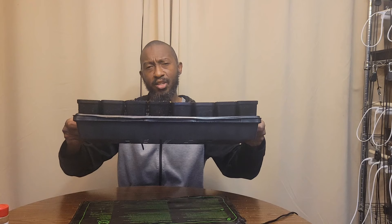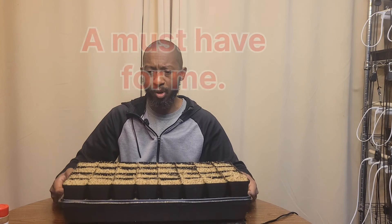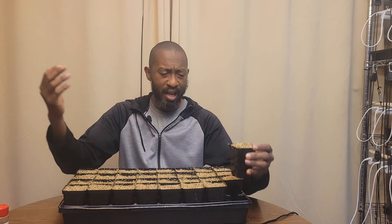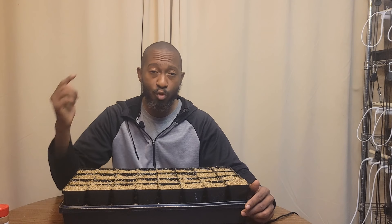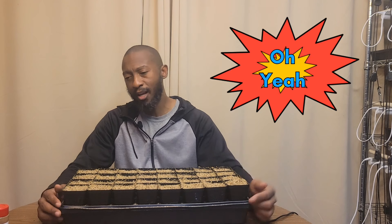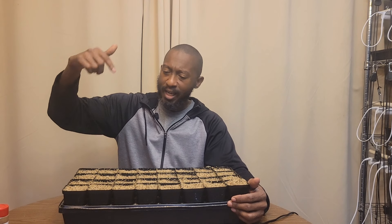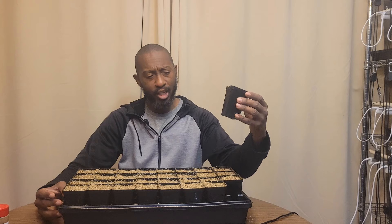These trays are from Bootstrap Farmer — I've had them for three years, they're nice and sturdy, and built to last. Link will be in the description. If you liked the video, hit the like button and subscribe if you're not already a member. I'll be back once these things sprout to show you how to keep them in good care. This is Bear Brown — thanks for coming to my channel, I'll see you next time.